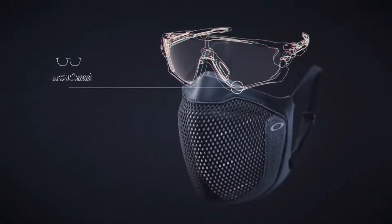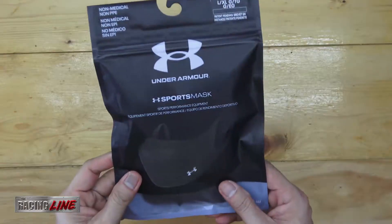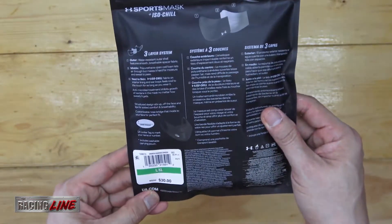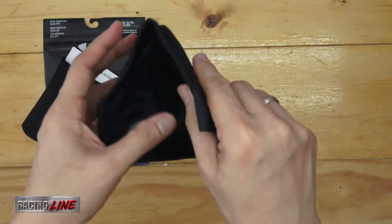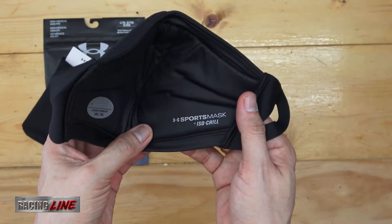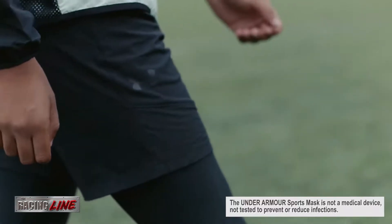Last week here at the Racing Line Gear, we shared with you the Oakley Mask 3, and now we have the Under Armour Sports Mask. You might be asking why these masks are suddenly popping up — maybe because of the pandemic and there's a market for such? Well, honestly, it's not. This sports mask has been around for quite some time before the pandemic hit, though they are much more improved now due to the need that arose. But these are sports masks — they are not for medical use.